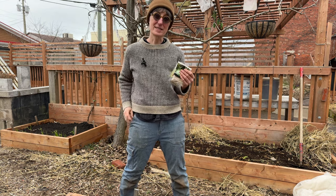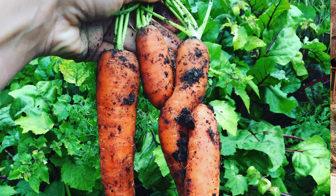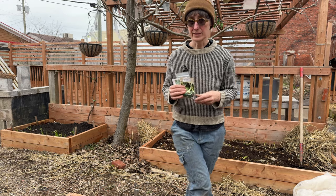We've got a couple different kinds of seeds here that we're going to plant today — some beans and peas, some carrot, and some savory. So let's get to it.